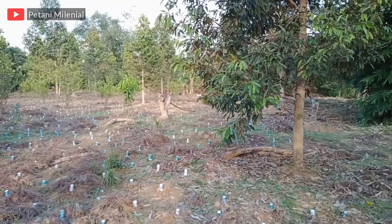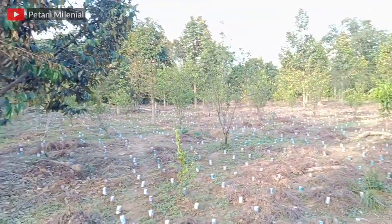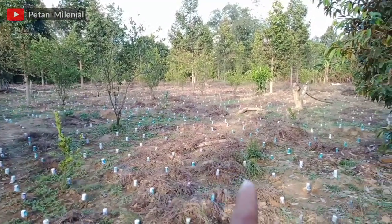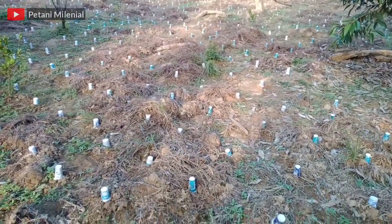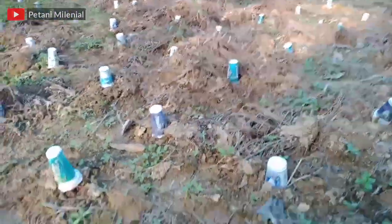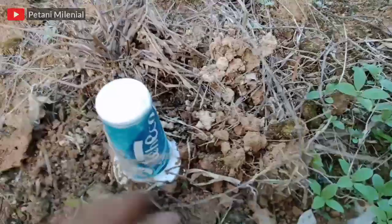Jadi ini sahabat petani, yang saya maksud ini adalah sistem penanaman nilam dengan sistem sungkup menggunakan barang-barang bekas seperti bekas aqua glass atau tegelas ya. Dan ini sama sekali saya tidak lakukan pengemburan lahan atau menggunakan hand tractor. Sebelumnya saya lakukan penghamburan menggunakan pupuk kandang yang sudah difermentasi, dan hasilnya tanahnya lumayan gembur. Ini sudah saya lakukan penanaman, lihat ya teman-teman, ini sudah berjalan 5 hari setelah disungkup.